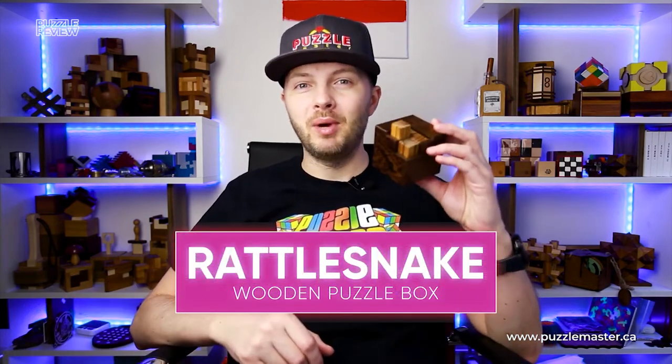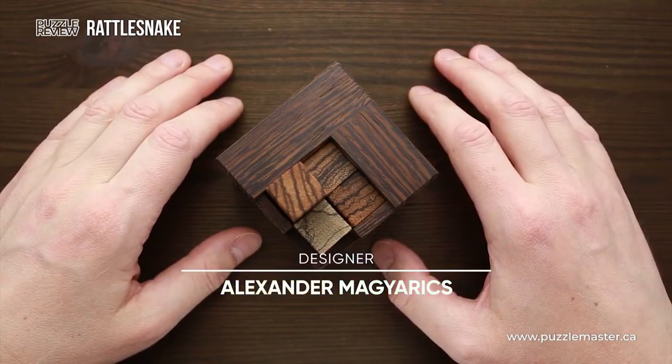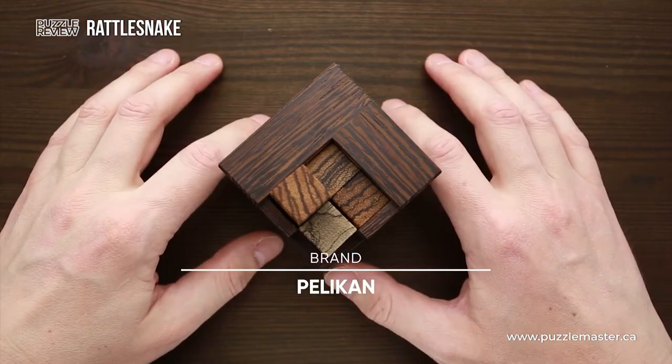Hello and welcome to Puzzle Master's product review. Today we will be taking a closer look at the Rattlesnake puzzle. This puzzle was designed by Aleksandr Majaric from Slovakia and made by Pelikan in Czech Republic with absolutely fantastic quality.